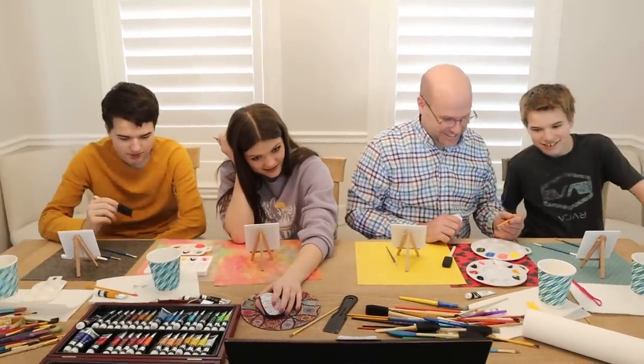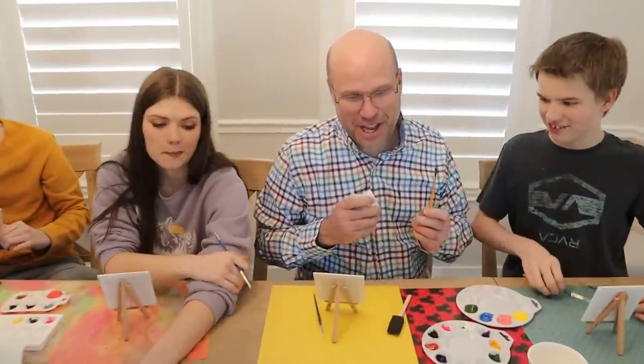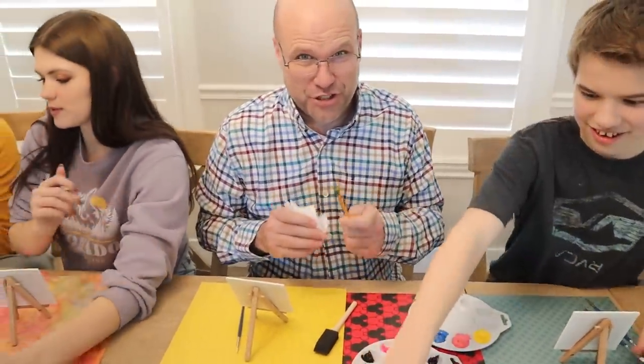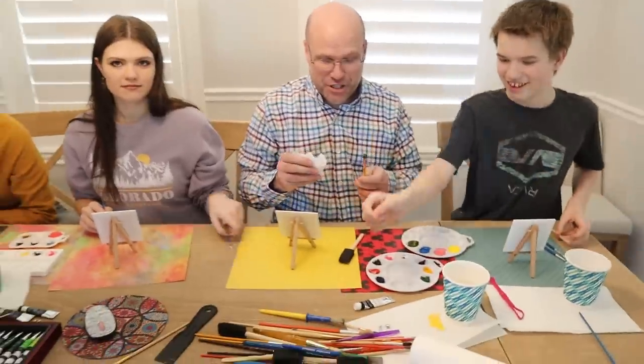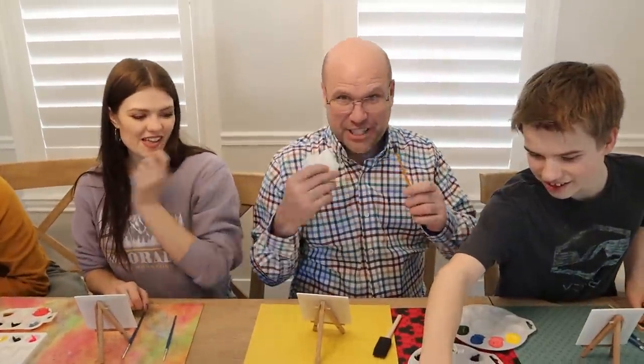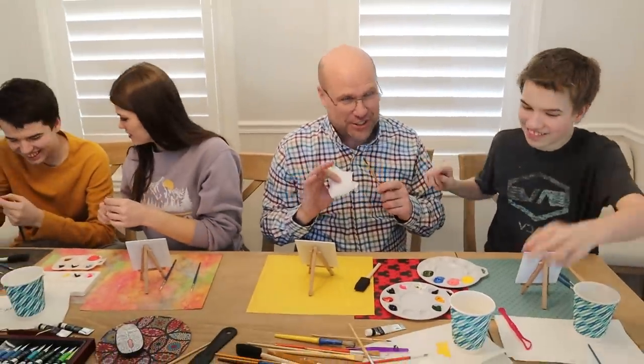Are you guys ready for the Bob Ross tutorial? No, we're not ready. Pro tip here — we haven't started yet, but I already see a pro tip: have multiple brushes if you're going to try to keep up with Bob. And make sure you've got a way to cover those brushes because you're going to be flinging paint and it'll get all over your clothes and it'll never come out. Do not ruin each other's clothes.